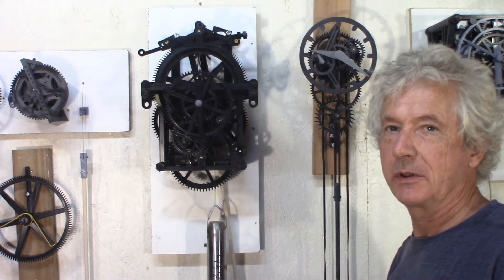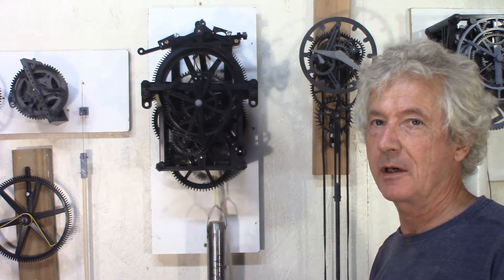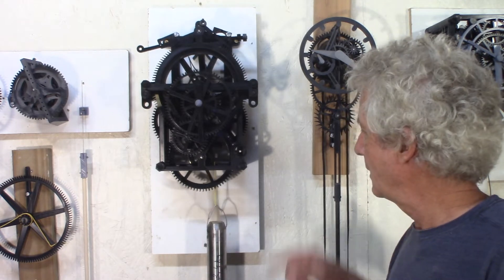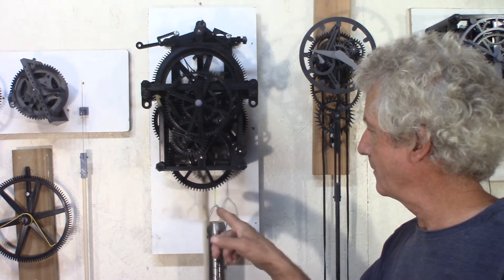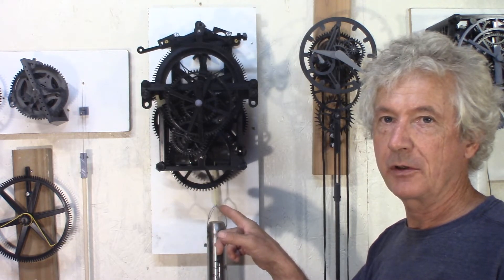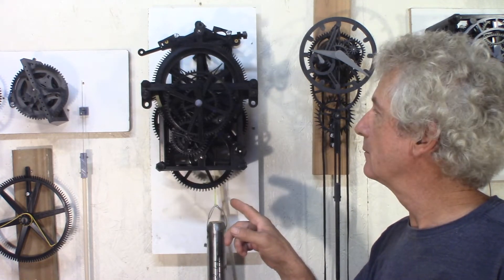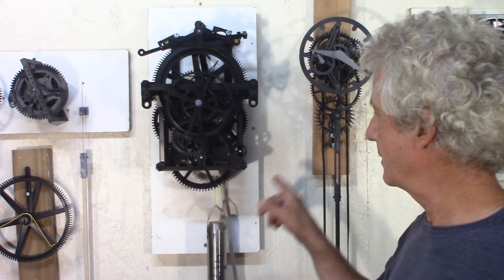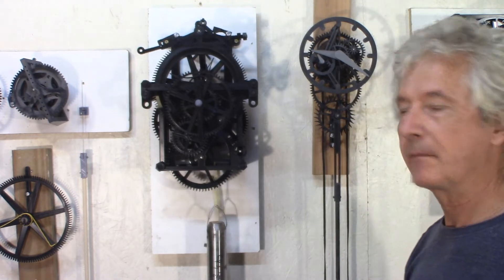I was hoping to do a one-week clock, but that's not going to happen here. It's more like 24 to 28 hours. But that's still functional. I want to do a dial to show the angle of swing for the pendulum. The pendulum needs a minimum of 10 degrees to work; 12 degrees is the ideal swing, and it can go up to 15 degrees. So I need to see how much it is — I think it's about right. I need to test that.